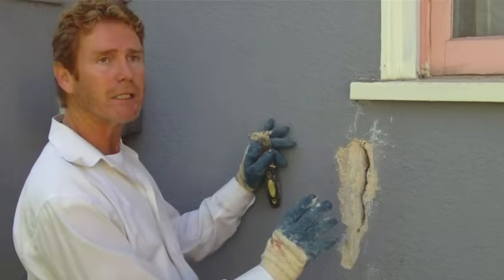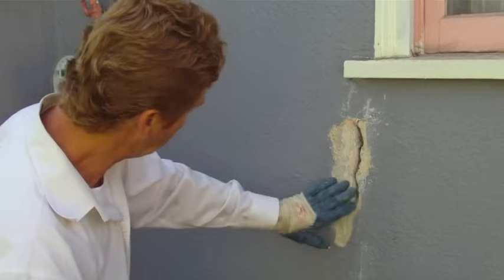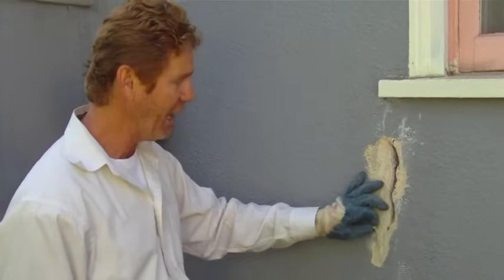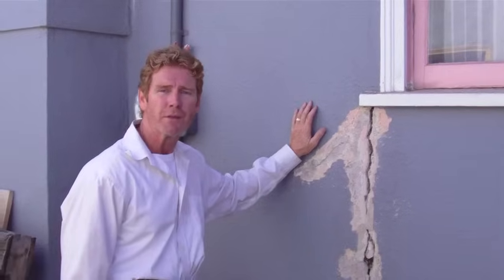Then we're going to put the real material in there that should last a lot longer than this stuff here. And it's only going to last as long as the prep work. So that is a mighty large crack. That's what we're doing today — you'll see it as we get to the next stage.